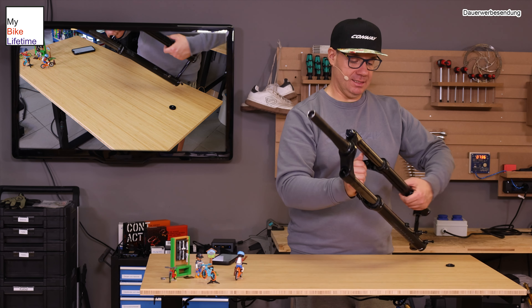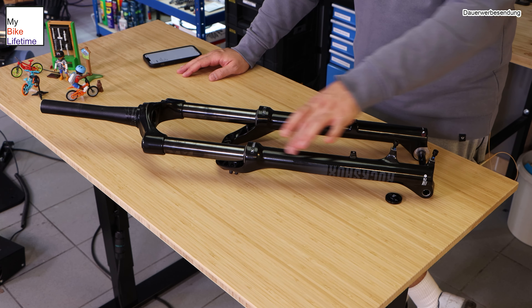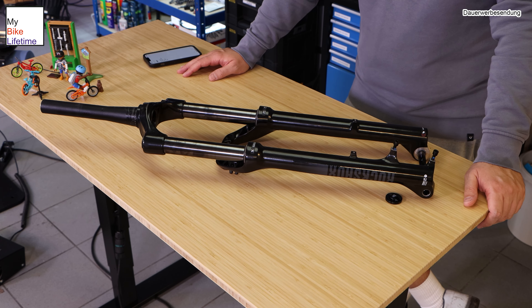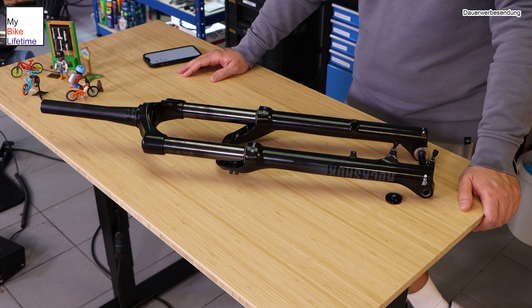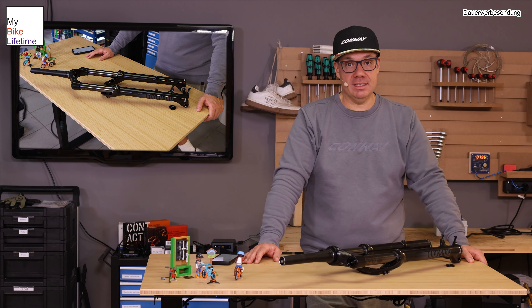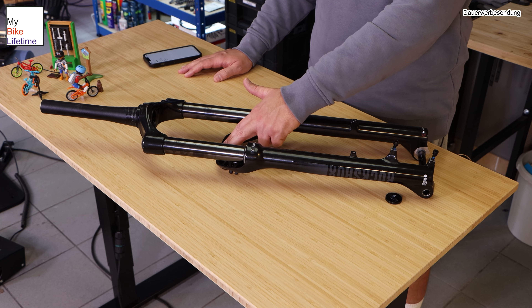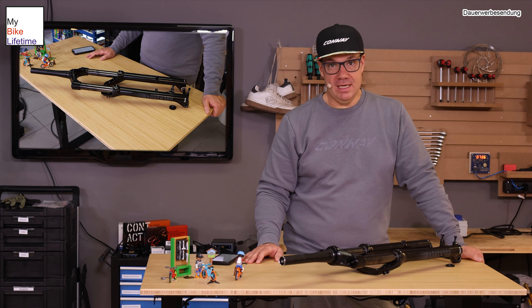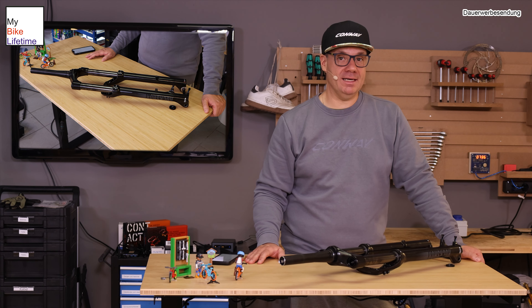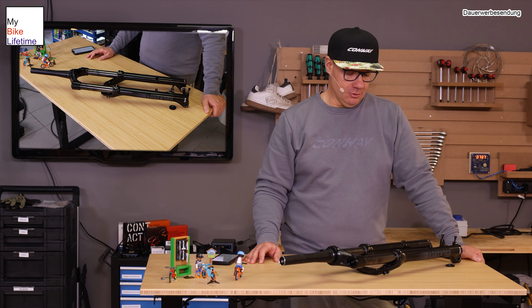Dann haben wir jetzt einmal dieses Unterteil von der Gabel, an dem wir noch ein paar wichtige Sachen haben. Hier laufen die Tauchrohre drin und wir haben mehrere Schrauben an der Gabel. Einmal die Schutzblechaufnahmen – das hängt davon ab, was für einen Gabeltyp ihr fahrt. Bei einer reinrassigen Mountainbike-Gabel wird es diese Aufnahmen wahrscheinlich nicht geben. Hier oben haben wir noch ein paar Löcher, dass man ein Mudguard oder Schutzblech festmachen kann – was im Winter kein Fehler ist, auch wenn es am Mountainbike potthässlich aussieht.